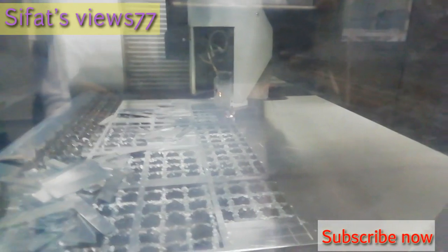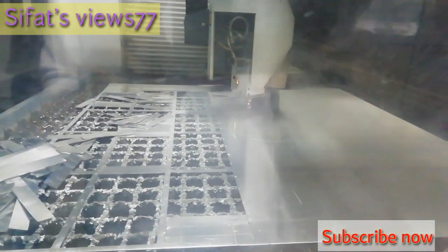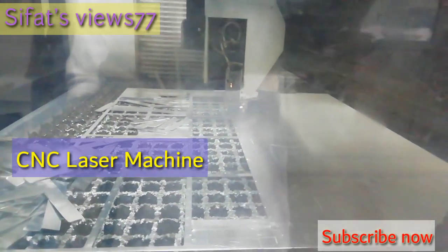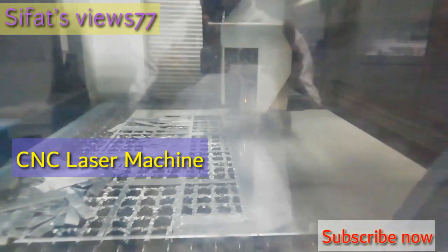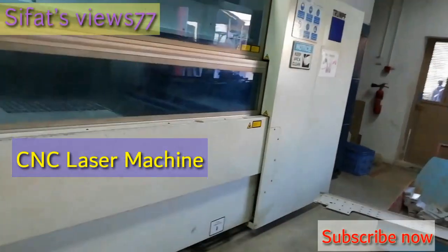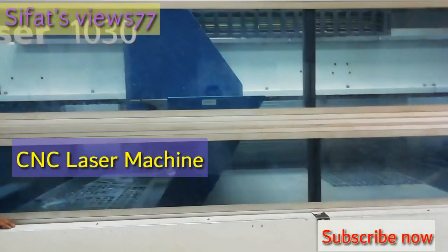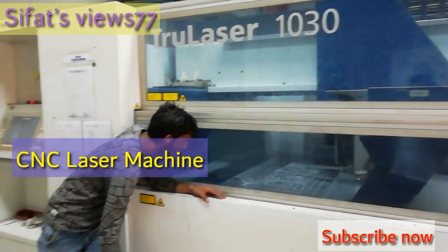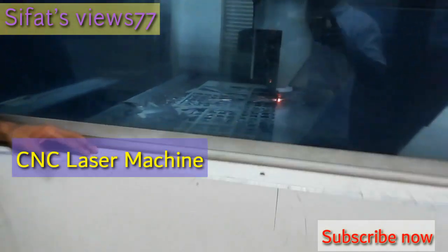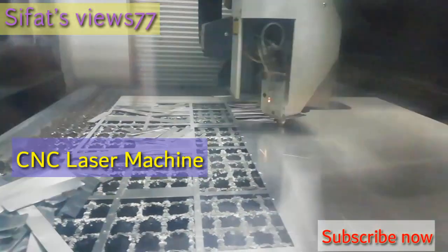This is called the laser machine. We use this machine in industrial areas to cut stainless steel, aluminum, and mild steel. Right now we are cutting an aluminum sheet which is more than 3 mm thick. By this laser machine we can cut up to 8–9 mm thickness. If the material is more than 8 mm thick, we have to use a plasma machine or water jet machine.